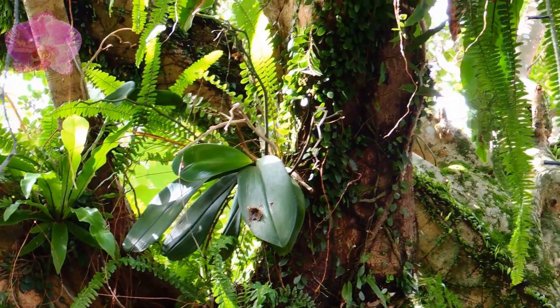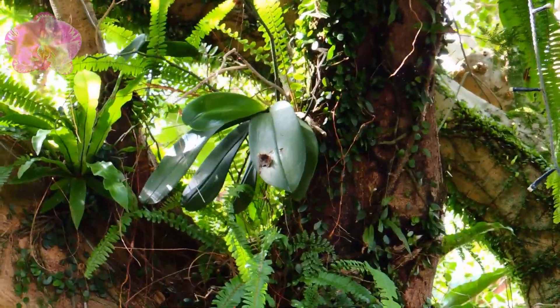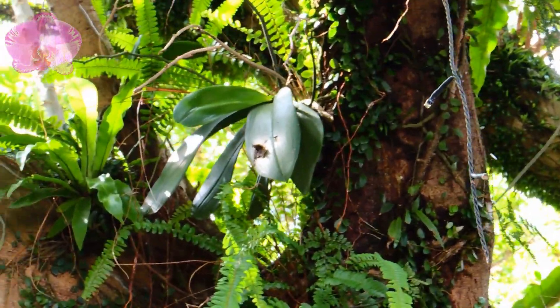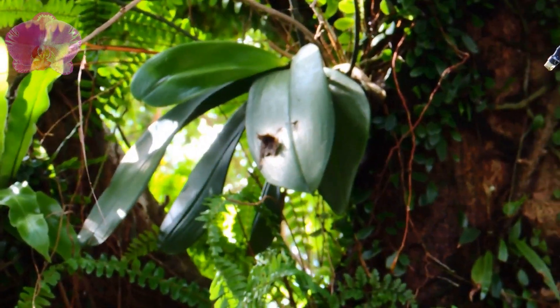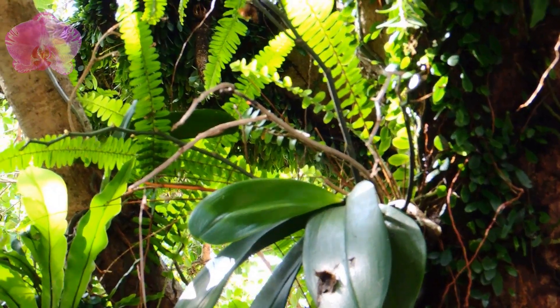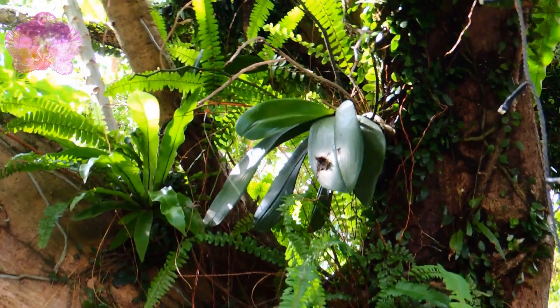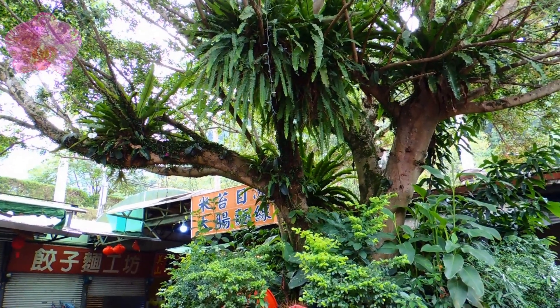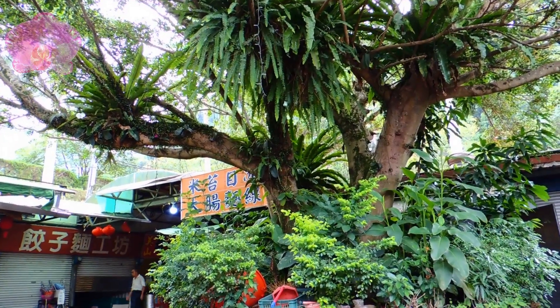Please check carefully if there is any orchid root stretching out into the air and becoming an aerial root, like the roots growing outside our pots. We can see that the orchid roots are attaching on the tree trunks. What's stretching in the air are ficus tree aerial roots, vines, and orchid's old flower spikes. So it's not true that orchid roots are growing in any direction they want and some are meant to become aerial roots.